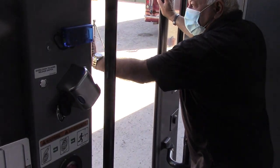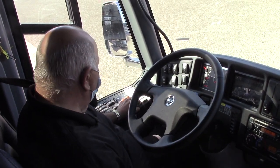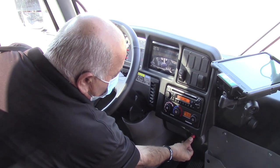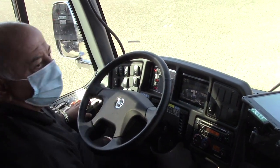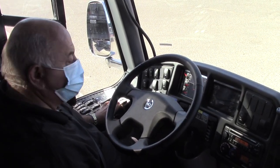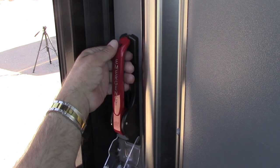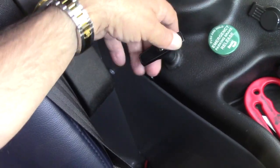Once you open the emergency door in the back with the release switch, you cannot close it with the button here — you must release the air from this switch, put the air back in, then close the door and it will close. For the front door in case of an emergency, just pull down on this and pull down on the handle and the door will open.